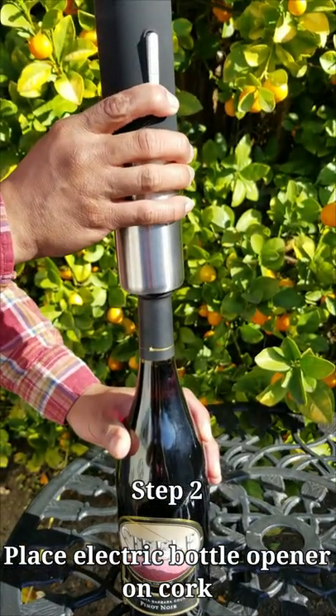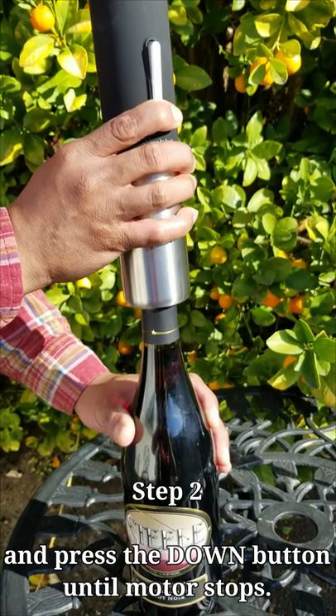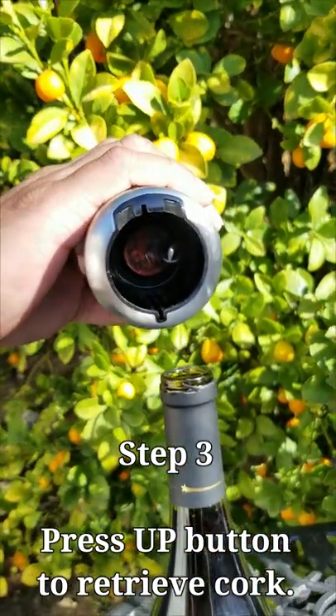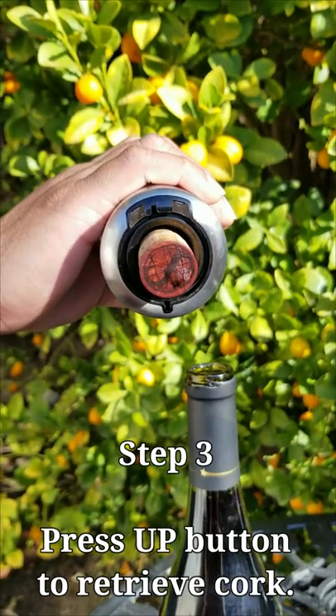Step two: place the electric bottle opener atop the cork and keep the down button pressed until the motor stops. Once the motor has stopped, carefully lift the cork out. Now press the up button to get the cork out of the bottle opener.